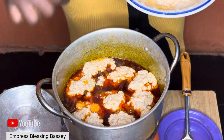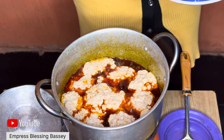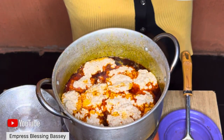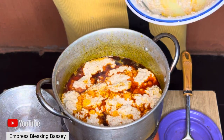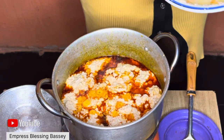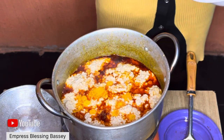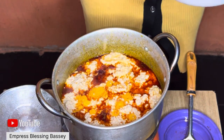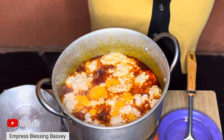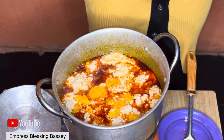Please don't forget to like, comment, subscribe, and share this video so your friends can also learn how to cook egusi on a low budget and with tomato. After adding the egusi, I'm going to cover it for a while and allow it to steam before coming back to mix it with the other ingredients.